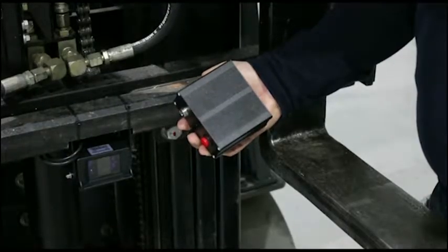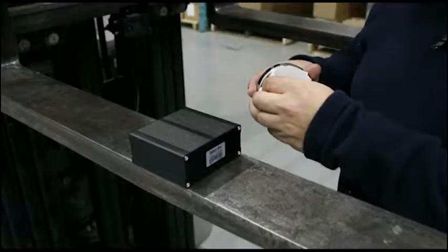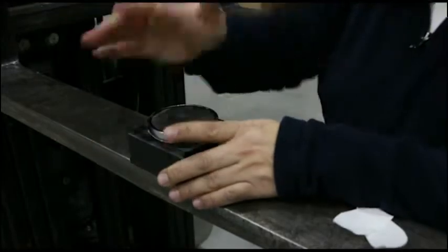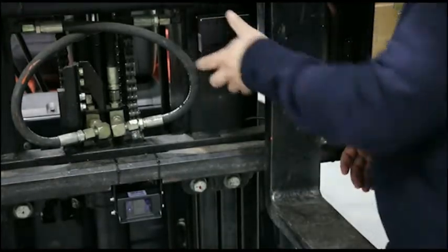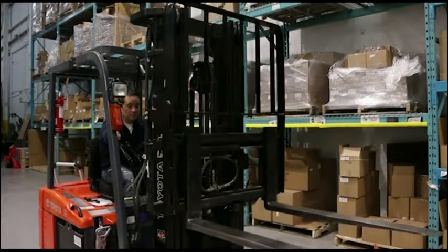Use a rechargeable battery pack to power the camera. Attach the magnet to the battery pack using the tape supplied — this will allow you to place the battery anywhere you like on the carriage. Ensure the battery pack is mounted in an area where it does not interfere with the side shifter or any other moving parts on the carriage.